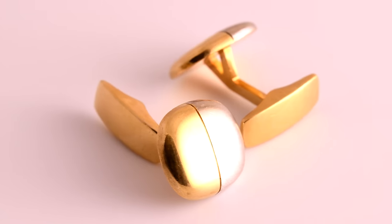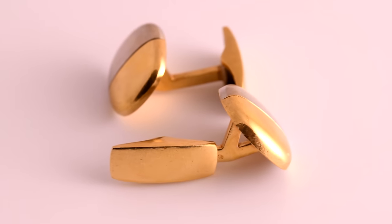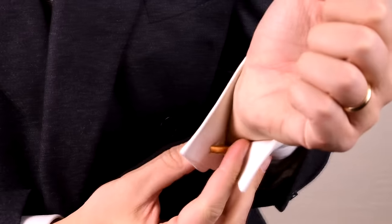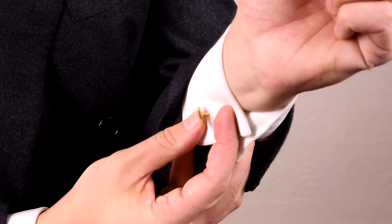A variation of this style is another T-bar that is also angled and is used in the exact same way. Flip it open, locate the buttonhole, push through, rotate the cuff, do the same thing, feel where you find it, and then simply flip the clip open. That is how you do it.